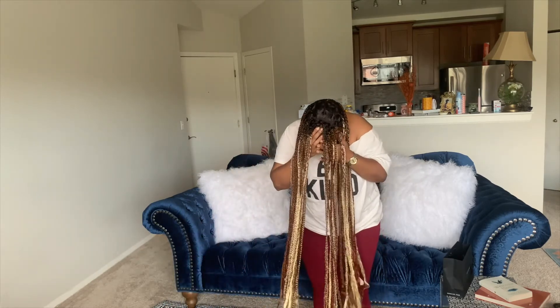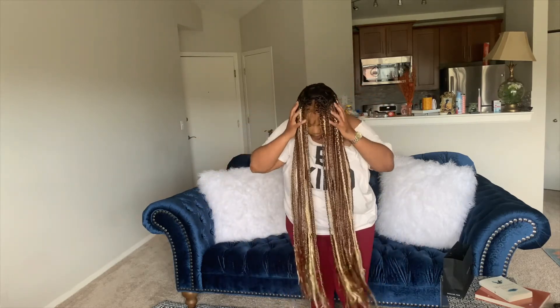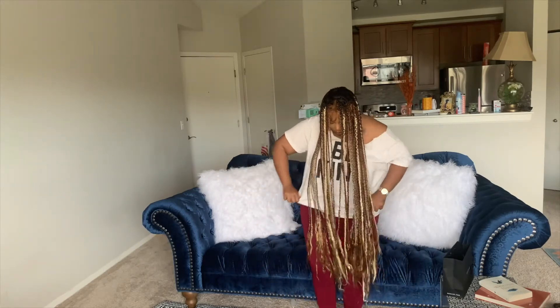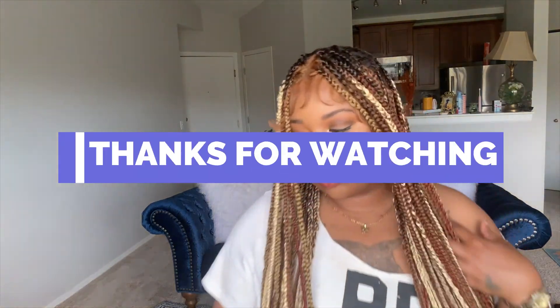It just came out so good, y'all. The wig, you can tell you have braids, but it's not heavy heavy. You can feel the difference between having a braided wig on — you definitely can — but it's not like your neck's going to break. So thank y'all for watching. I'll see you next time. Peace.